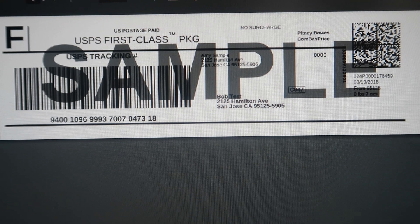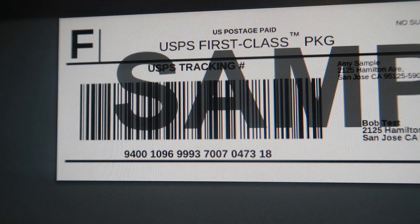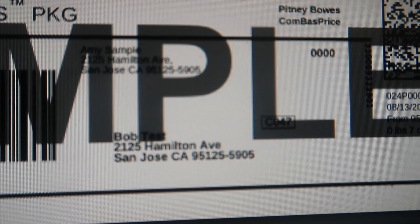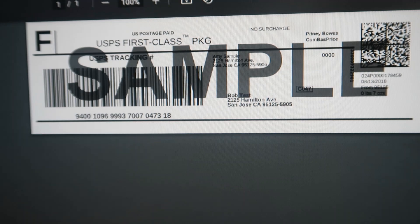This is the eBay-provided sample so no actual addresses are being used, but this is exactly what the label looks like. You will see F for first class, P for priority, X for media mail in the upper left corner. You will have the barcode, the scannable tracking right there. The return address is up in the corner, the buyer's address, the QR code in case you were wrong about the postage, the date, the weight of the package — everything is right there. This prints off as a nifty little 2 by 7 on the thermal stickers.